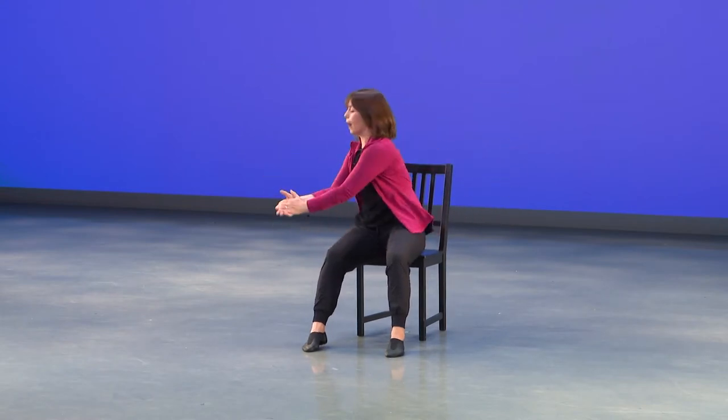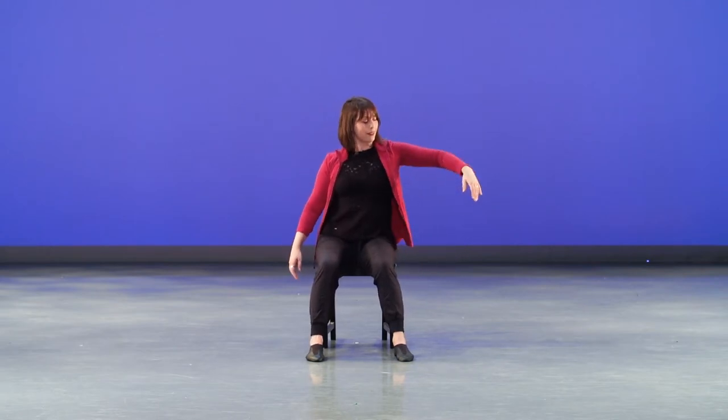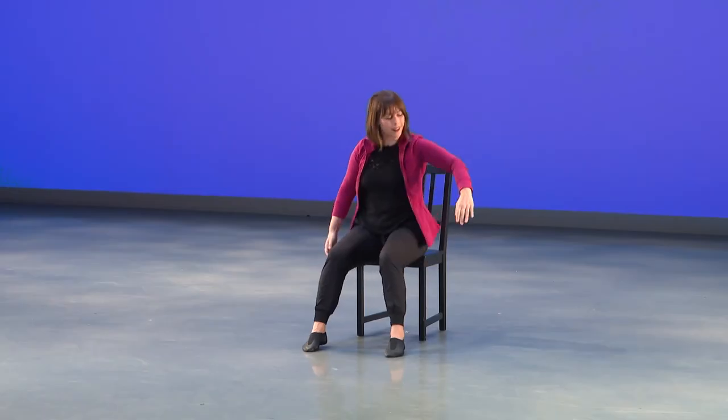And then we'll repeat that pattern once again. So we do up, up, up, grab, find somebody, reach this to your friend, and then open your hands to let it go. So let's count that together: one, two, three, four, five, six, seven, eight. Again: one, two, three, four, five, six, seven, and eight. Beautiful.